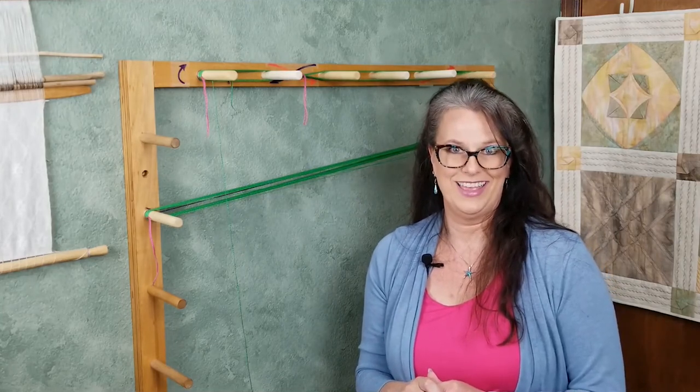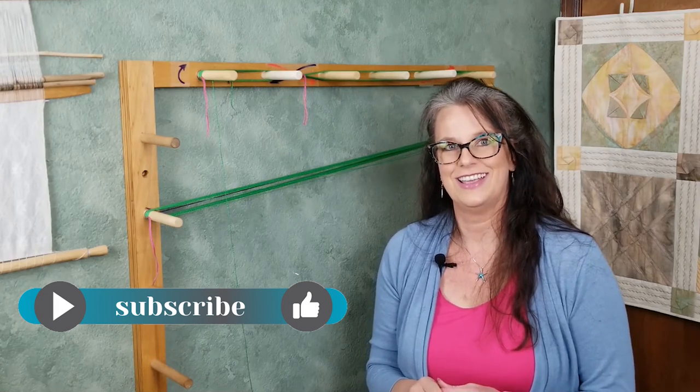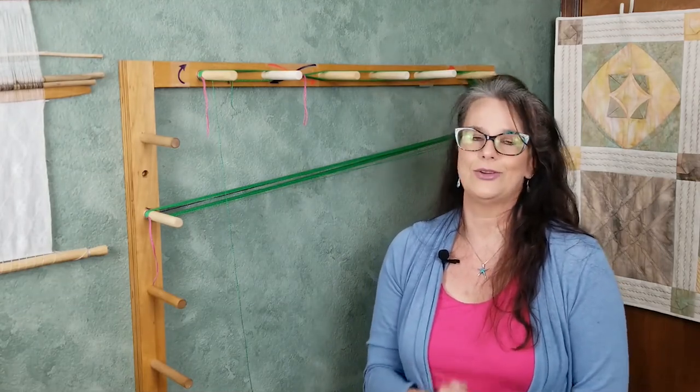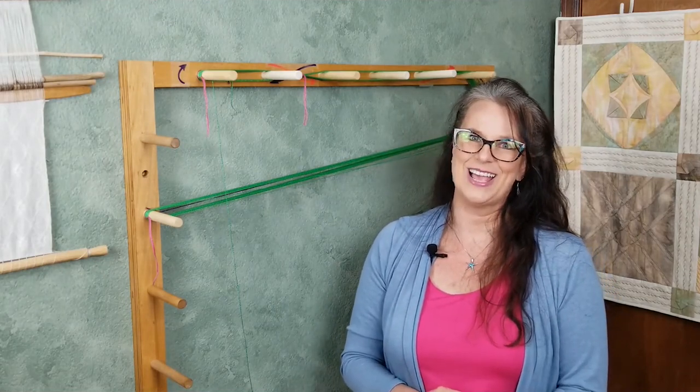Thank you so much for joining me for this tutorial on how to prepare a warp with a warping board. Below you can find additional links and timestamps for this video. If you enjoyed the video, please give me a thumbs up and subscribe for more tutorials on weaving and other fiber arts. If you have any questions or ideas of what topics you would like to see in the future, please leave those in the comments below. If you would like to join me for my virtual Friday night works-in-progress gathering, click the link below — everyone is welcome. My next video will address how to calculate your warp length, count, and set. Thanks again for your time and happy weaving!